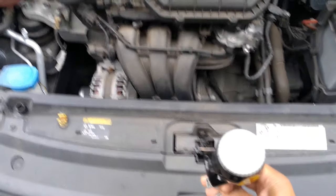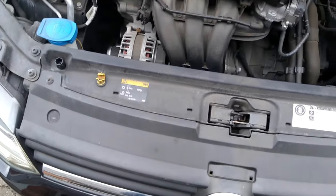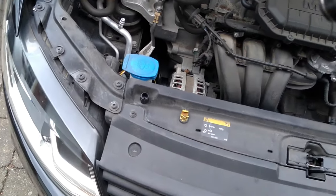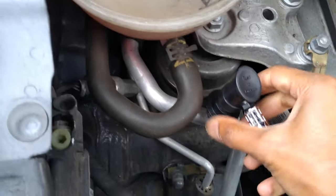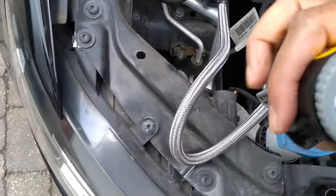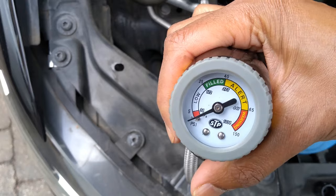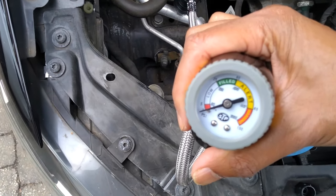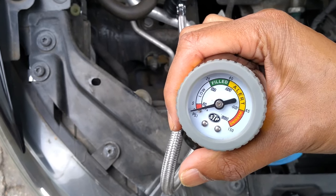My pressure gauge here that I bought — I think it was about 20 quid. It's a bit like a tire pressure port. Just push that into this port here, push it down and you'll hear a click. Let's see what the pressure is saying. Okay, that's not a good sign — there is zero pressure in the system. So that suggests that there's a leak in the system.